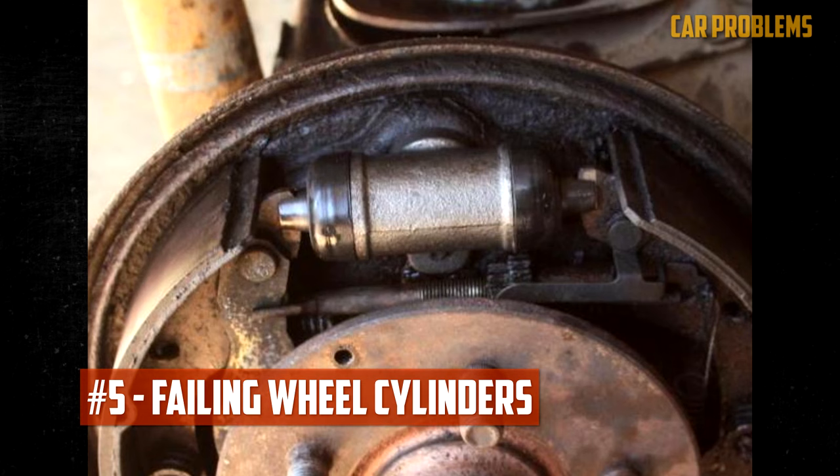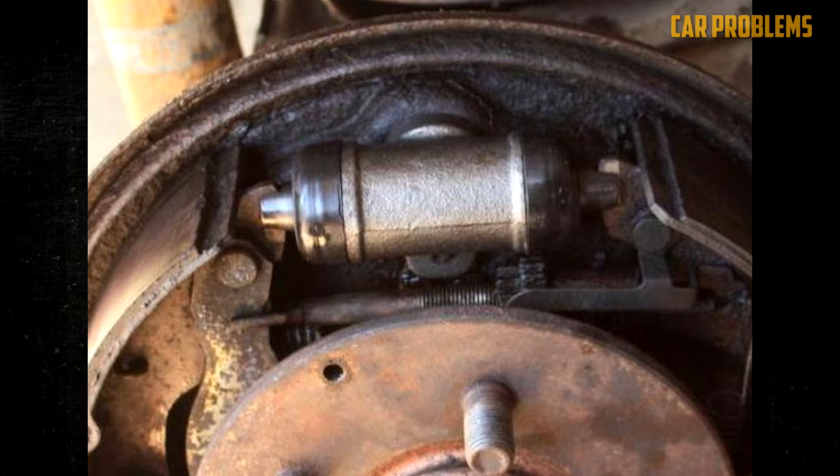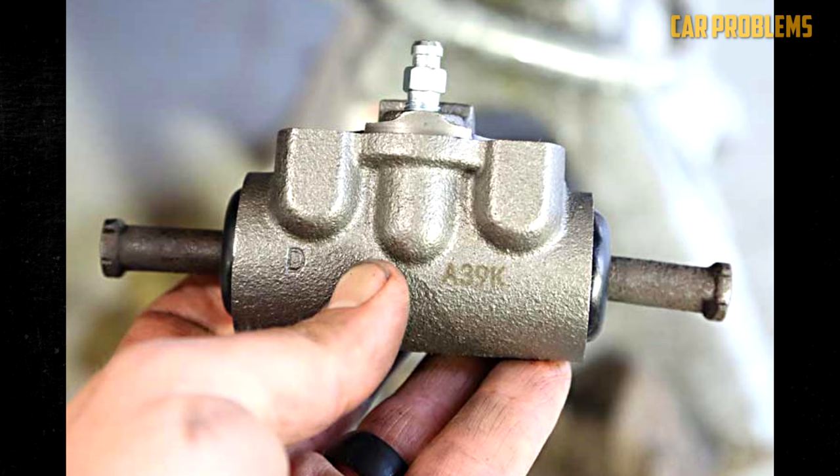Failing wheel cylinders: The drum will rotate against the wheel if you have a drum brake setup. Brake shoes push against the drum with the aid of wheel cylinder pistons. To move the shoes into the drum and slow the wheels down, hydraulic pressure is required. However, corrosion in the wheel cylinder can result in fluid leaks, which lower the pressure, leaving you with a soft brake pedal.